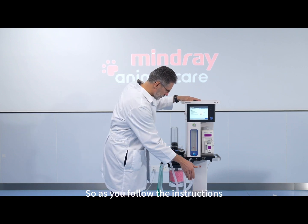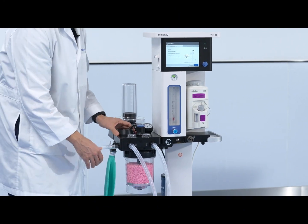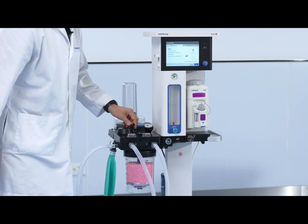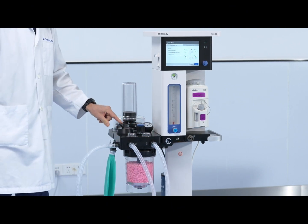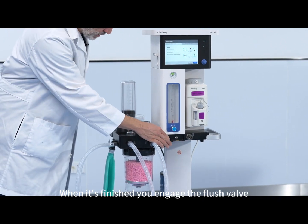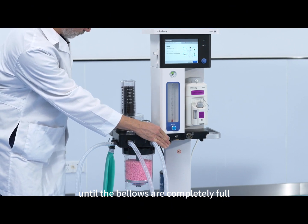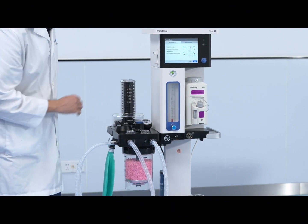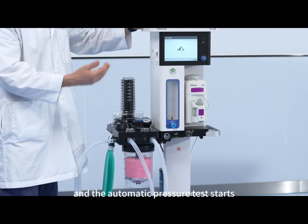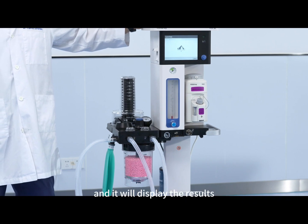Following the instructions, you put the Y-piece into this pipe, close the fresh gas flow, and switch into automatic mode. When it's finished, engage the flush valve until the bellows are completely full. When they are full, press the continue button and the automatic pressure test starts. You only have to wait until it's finished and it will display the results.